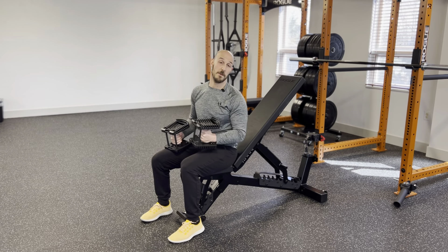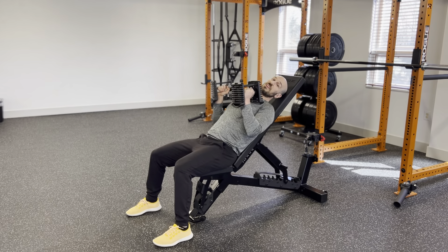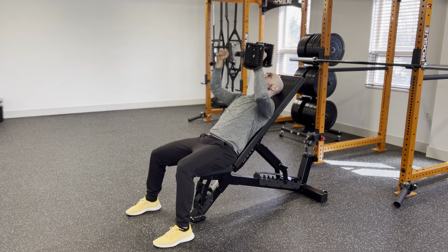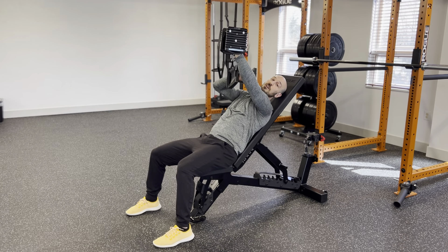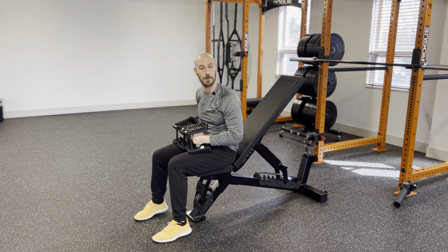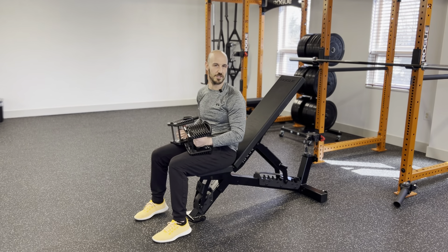If you have shoulder pain with pressing, this is an activity for you. What a lot of people do when they perform a bench press or an incline press like this is they press up and turn their palms this way at the very top. What that's doing is internally rotating the shoulder, which actually reduces the amount of space the shoulder has to operate and can cause pinching and discomfort, especially for people with a previous shoulder injury.